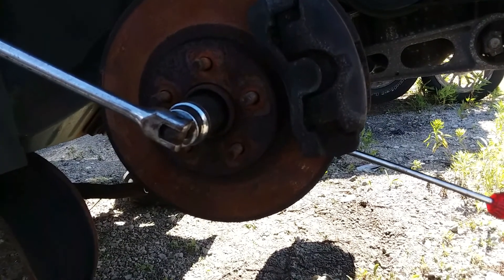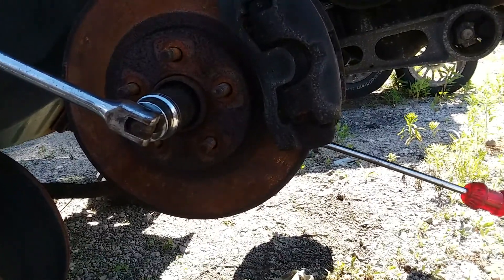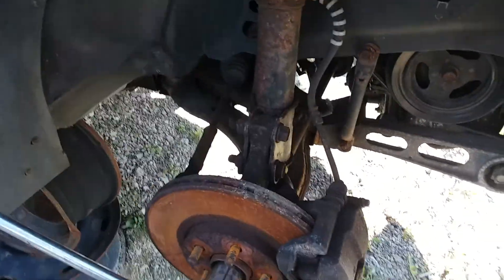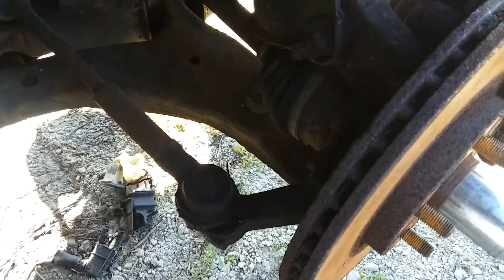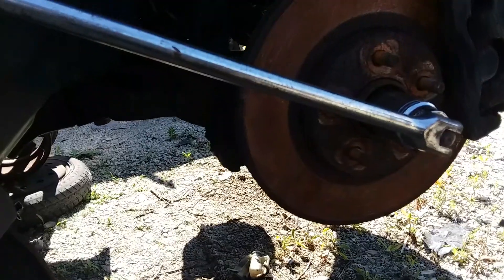I want to show you how to remove CV axles from a vehicle that is in the air — like if you're at a junkyard and you don't have the ability to have someone pump the brakes or set it on the ground. As you can see, the axle is just free-spinning; the car is in park but it's just open-diffing on us.